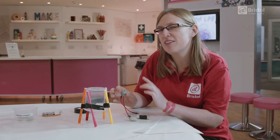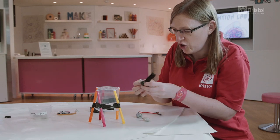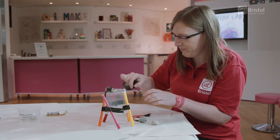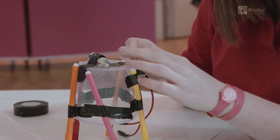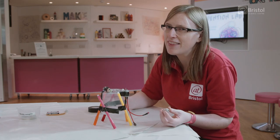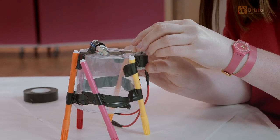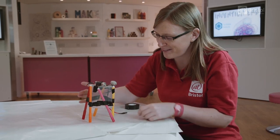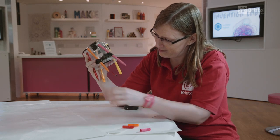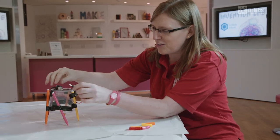Now we know we can get the motor to spin in an unbalanced way, we need to get it on our Scribble bot to power our scribbling robot. First of all, I'm going to choose where to put the battery, and then I'm going to add the motor. The good thing about this activity is where you put all the bits and pieces the first time round, you might change your mind and try some different places as you go. Let's see what kind of scribbles our robot is going to make for us — I'll just take all the lids off the pens, set it down on a nice big space and then attach up the wires.